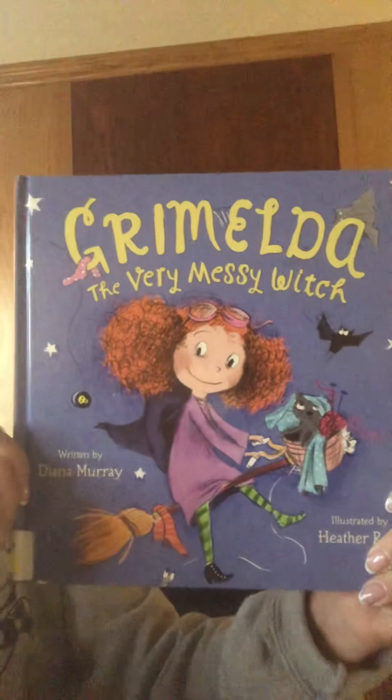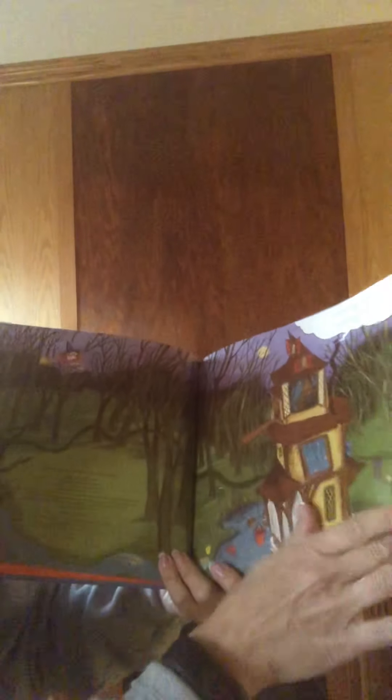This is Grimelda, the very messy witch. It was written by Diana Murray. It was dedicated to Danny, Kate, and Jane.